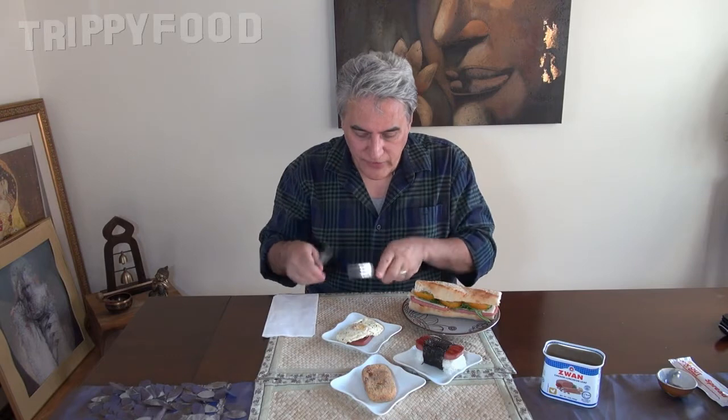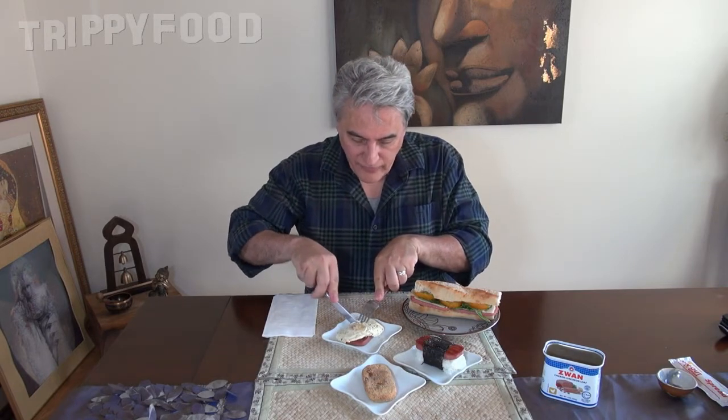Here is our take on what you can do with Zwaan chicken luncheon loaf from the Netherlands. Let's start with the hot stuff so it doesn't get cold and we'll finish with the sandwich. This is like eating spam with a fried egg for breakfast — but this one is with a fried egg.